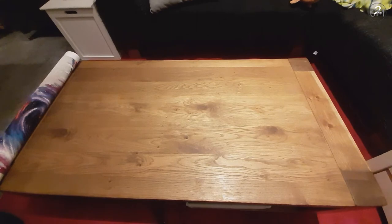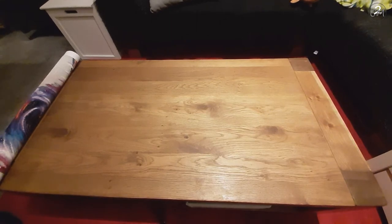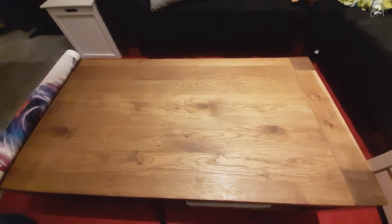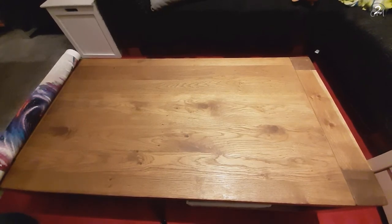Hello everybody, I'm Yelma, aka CreativeMommyof2, and welcome back. Today I have a review for you and as you can see I have my screen in the wide angle, and that means it's a biggie because yeah, it's nice and landscape.